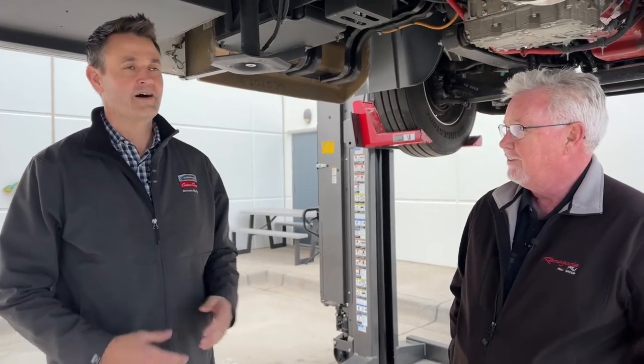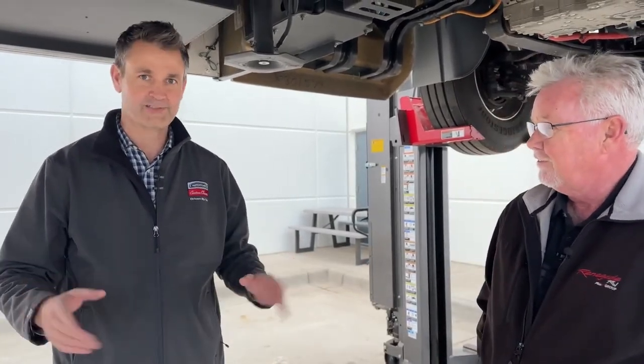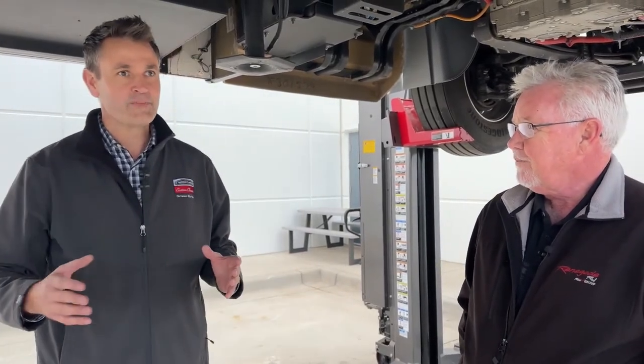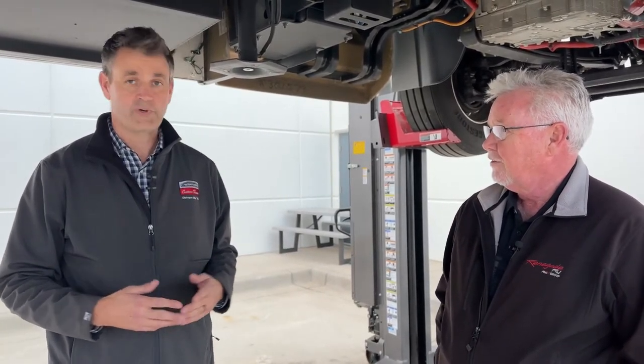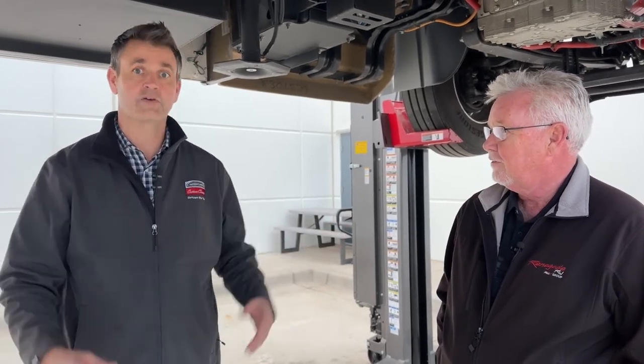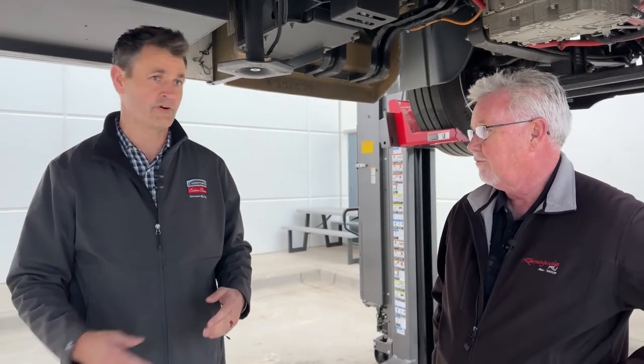There's a book called Uncopyable, and what's uncopyable for Freightliner Custom Chassis is we have over 450 service locations throughout the country. We have 10 parts distribution centers that can feed those dealerships and make sure we keep our RVs up and running. That type of experience really can't be duplicated by a startup company or one that just builds a few RV chassis. We utilize that network from Freightliner Trucks and use it to service our RV customers.